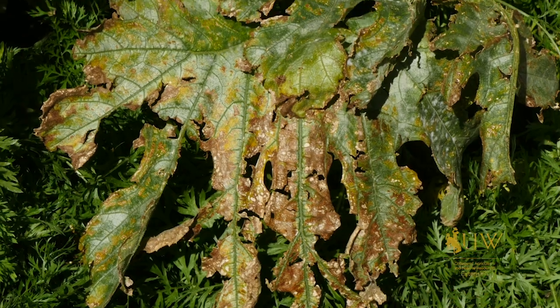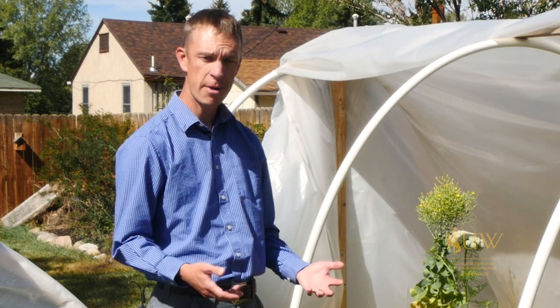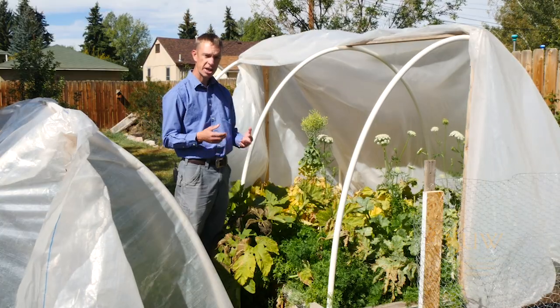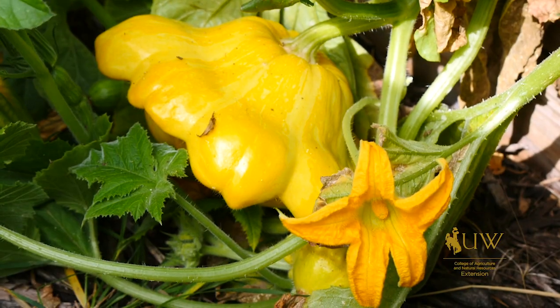Once the disease has reached the point where we're starting to kill the leaves, it's really too late to treat for it. Any kind of treatment, such as with a fungicide like copper sulfate, would really need to take place upon initial infection. It's not going to cure any infection that you're already seeing — it's only there to prevent any further infection or spread of that disease to other parts of the plant.